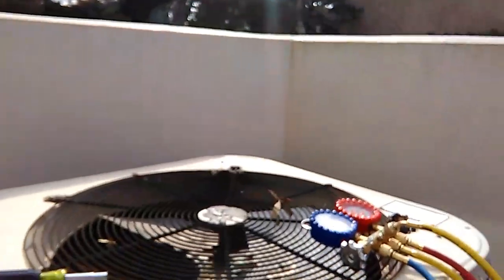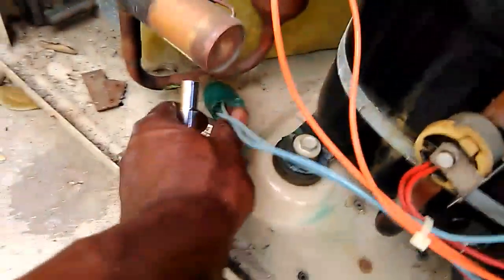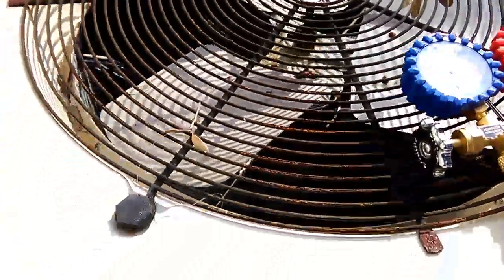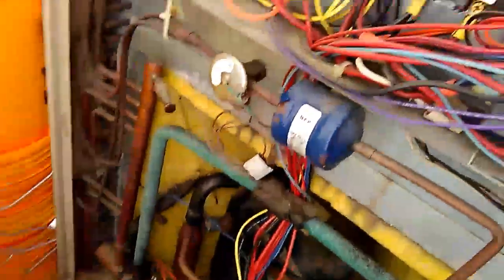We just put gauges on and saw refrigerant is in the machine, but a pressure switch can trip for other reasons — like a restriction. A restriction can cause the low side pressure to go into a vacuum and the high side to go to high head pressure, triggering cutout switches that shut the machine off. We've got a low pressure reset switch here — we'll hit that and see if the unit starts. It did! The compressor started right away, but the condenser fan did not. With the condenser fan not running, we're definitely going to see high head pressure, which will open the switch and shut off the compressor. Next step: find out why the condenser fan is not running — first place we'll look is the capacitor.